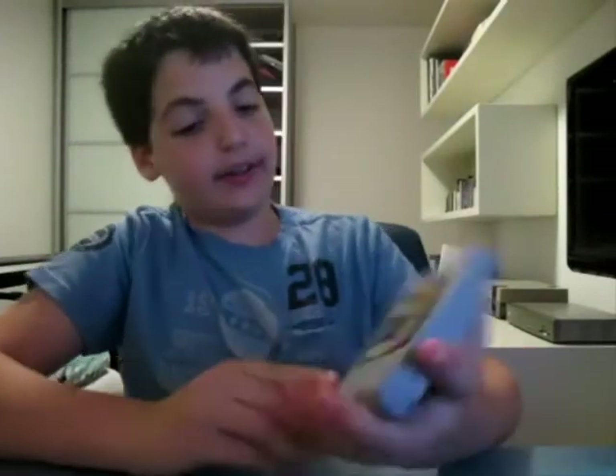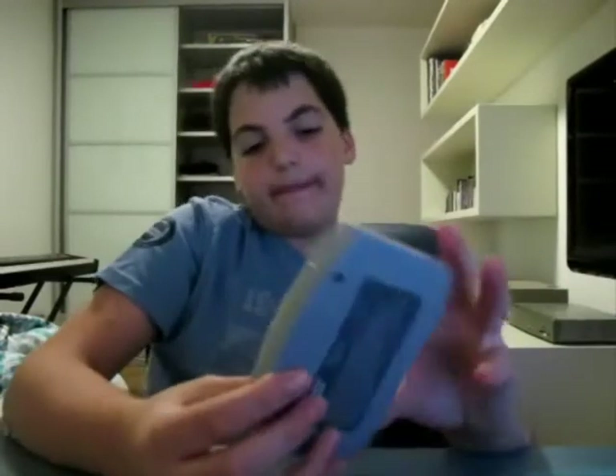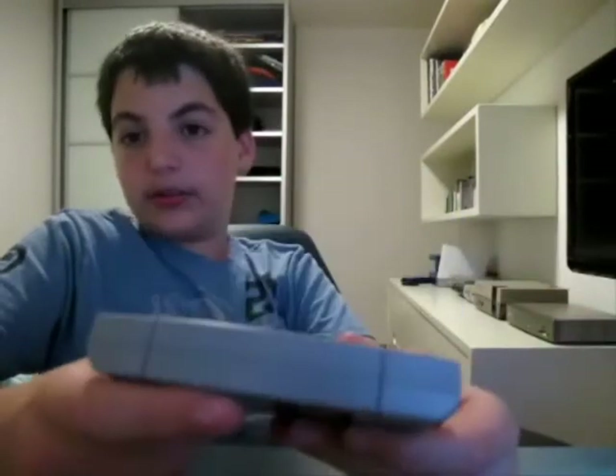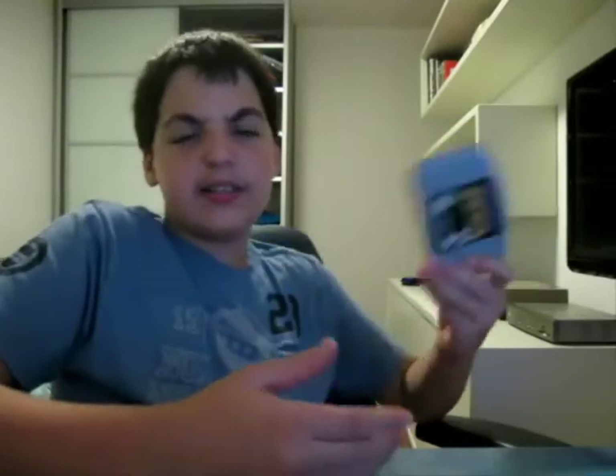The next cartridge we're getting to is the N64 cartridge, released in 1996 with the system. This one happens to be Doom 64. They're about the same size as the Mega Drive ones, maybe a little bigger, but they are heavy — much, much heavier than any other cartridge here. It's a shame they didn't use CDs because it was much pricier, and I believe it made a lot of developers go to the PlayStation — most noticeably Squaresoft. The cartridge has a label but no end label, which is very uncomfortable. The back has screws and a warning. I'm not a big fan of the design overall.